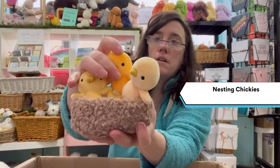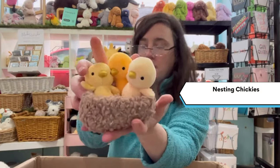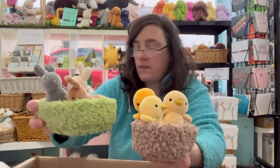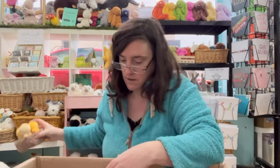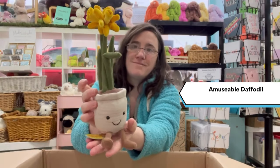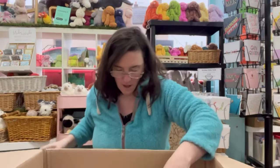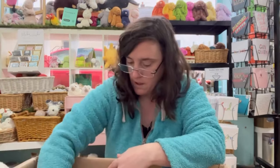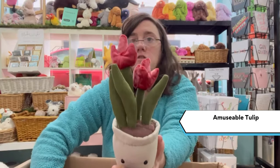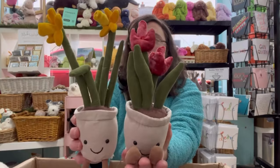He has the Nesting Chickies, attached by a piece of string that can be taken off. Or you also have the Nesting Bunnies, which can be seen properly in the bunny video. And we have the Amusable Daffodil and the Amusable Tulip — we had those last year, and that's them alongside the daffodils.